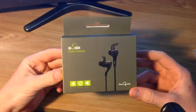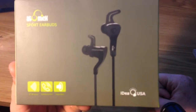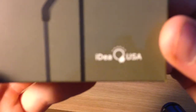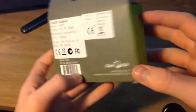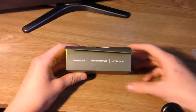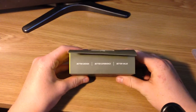First look at the package. On the front here we have a picture of the earbuds itself, and it says BT wireless speakerphone and mega bass. On the right side here it just says Idea USA. There is nothing on the sides, and nothing on the back apart from the model and all that. Also on the top here it says better design, better experience, better value.